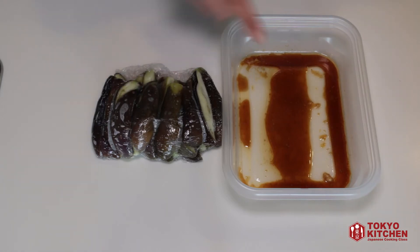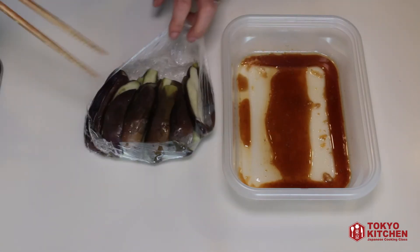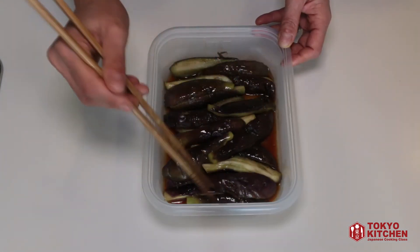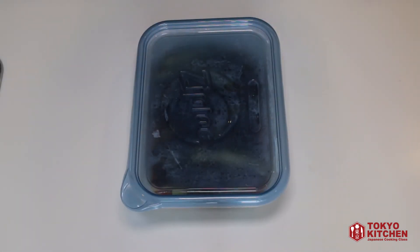Eggplant is cooked, so let's add this eggplant into this container. Remove the film, and just put them all into this container. Put a lid on, and let it sit for 10 minutes.